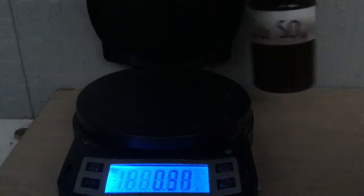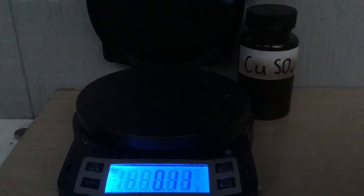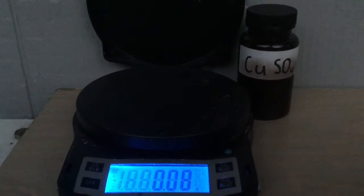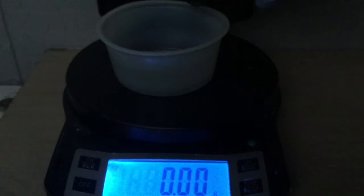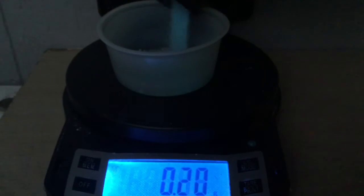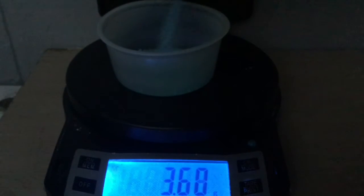We're just going to weigh out a set amount. Let's do 20 grams — actually, maybe not 20 grams. Let's do 13 grams.